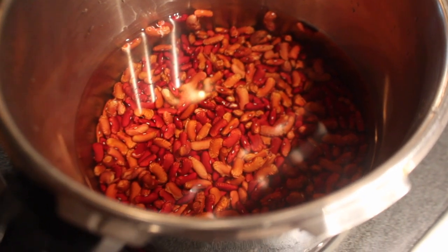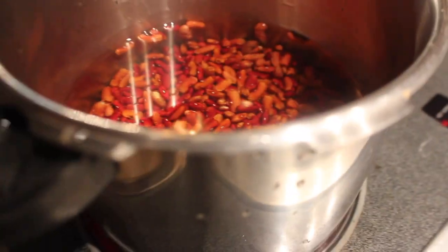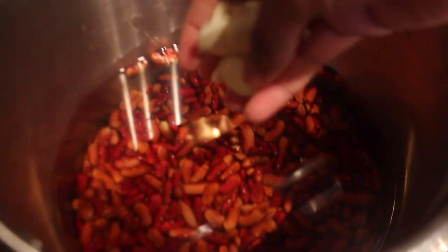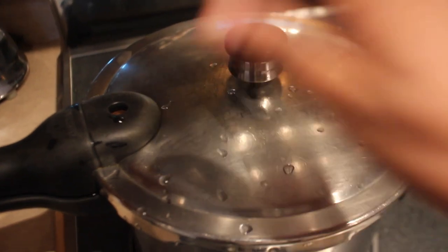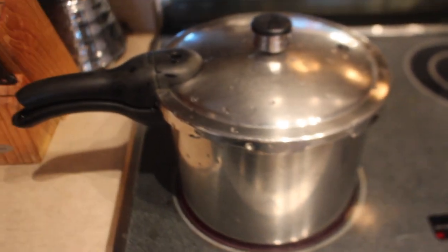We washed our peas and put them in the pressure cooker with about half the pot full of water. You're also going to want to add four cloves of garlic. Then just lock the pressure cooker into place and put your stopper on. That's good to go for about 20 minutes.